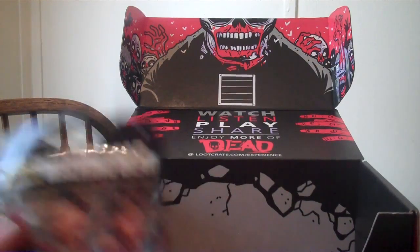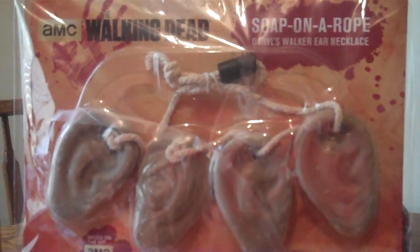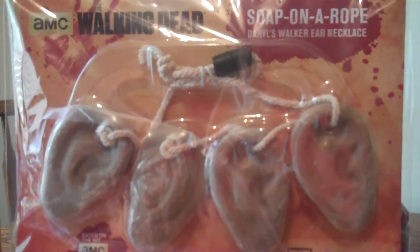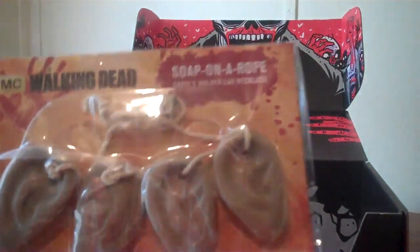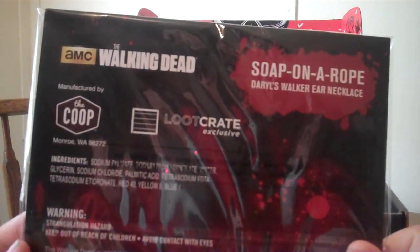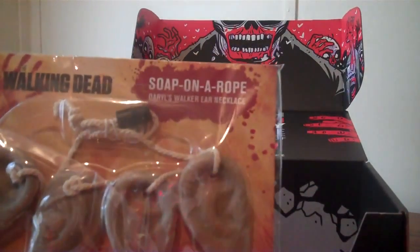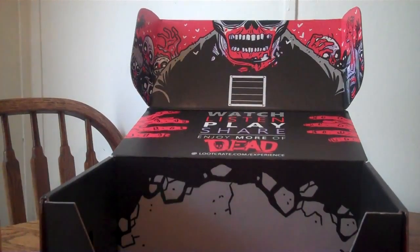This was really, really unique — wouldn't have thought of getting this. Soap on a rope. And it's basically like Daryl's ear necklace, but it's a soap on a rope. I'll probably never use this. It's great — unless I plan on going to the big house anytime soon, I'll be the talk of the town. But this is a Loot Crate Exclusive. Soap on a Rope, Daryl, Walking Dead — you cannot beat that with a stick. Very cool display piece. People will look at that and go, 'What the heck is that?' And you'll be like, 'That's the Soap on a Rope set with Daryl's Walker ear necklace.' Pretty cool.